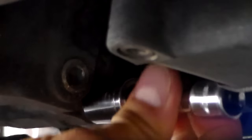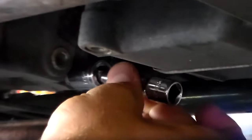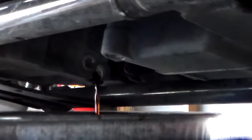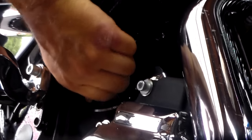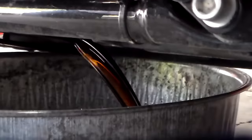I've got the drain plug almost all the way out. I put an extension on just to make it easier to turn — get the oil pan over it so I don't get burned by the oil. That's going to drain slowly until you come up here and remove the dipstick. Removing the dipstick releases the vacuum in there, and now it really comes out. Let that drain.